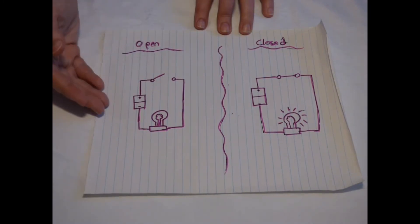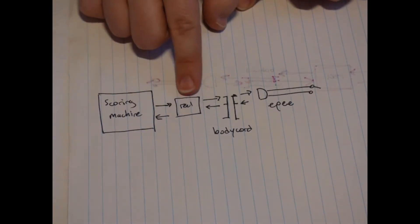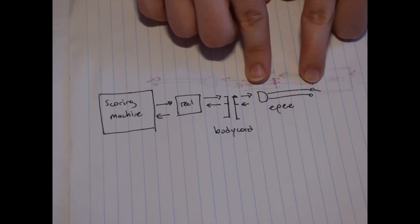Again, we have our light off in the open circuit, and on when it is closed and the electrons can flow through completely. In this very simple system, there are only these two possible outcomes. Epees operate in exactly the same way as the basic circuit I just described, which makes them the second easiest of the circuitries to work on. This means that the tip button acts exactly the same as the switch — when it is up and the circuit is open, there's no light; when you depress it, the circuit is closed and the light goes on. For an epee circuit, the signal originates in the scoring machine, travels through the reel and your body cord into one wire in your epee, through the tip, which I've represented here as the same switch type as in the basic circuit.